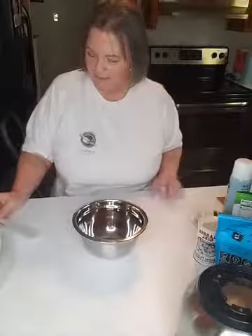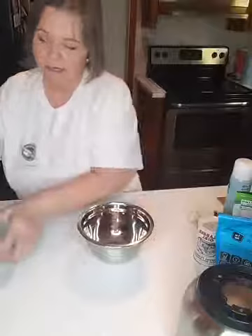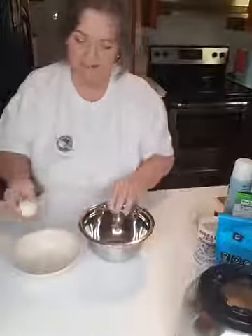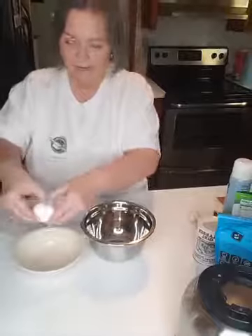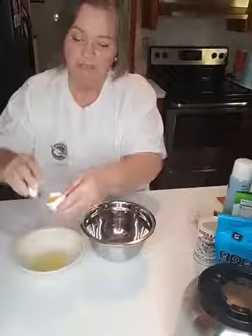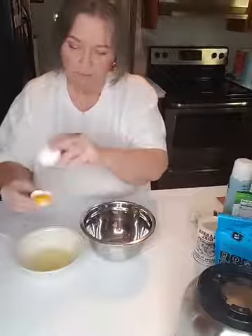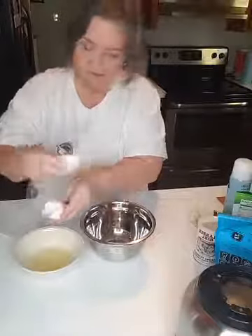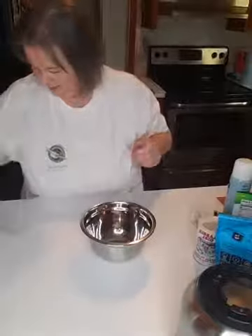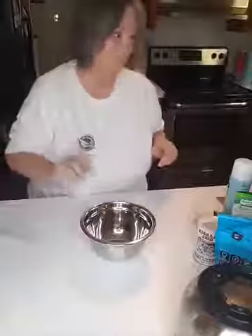Here we go. The first thing we're gonna do is the wet ingredients. I'm going to separate an egg white and egg yolk, and put the egg yolk in the measuring bowl. By the way, you're not going to use the white, so you can definitely use it for your pets — cook the white up and give it to them, because that's good protein for them.